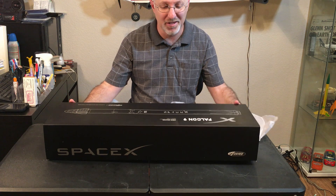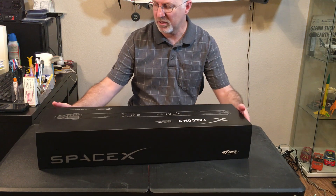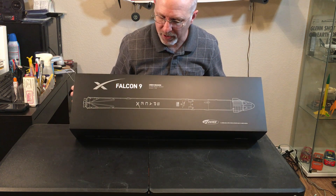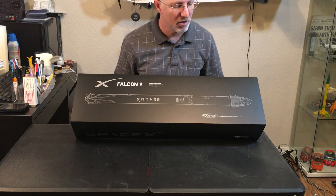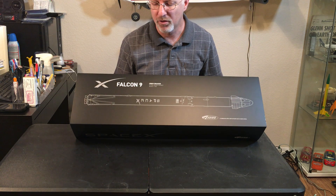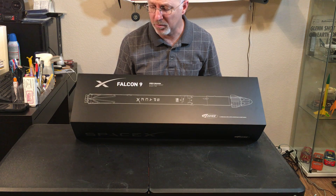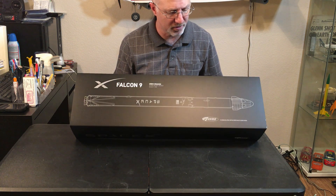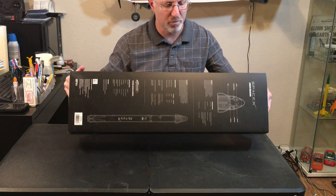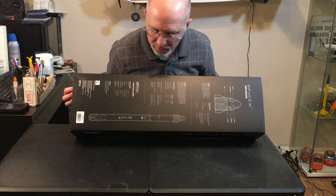It is a very nice box — very classy, very professional looking. There's the Falcon 9 Crew Dragon; it's 1/100th scale. If you compare that to the other RTF rockets they've done — the Saturn V, the SLS — those are all 1/200th scale. This is 1/100th scale, and it is going to be a little bit taller than the Saturn V in overall height. The back has a bunch of specifications and details about the rocket itself.